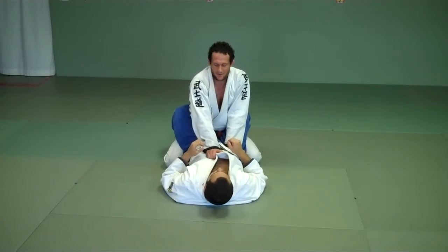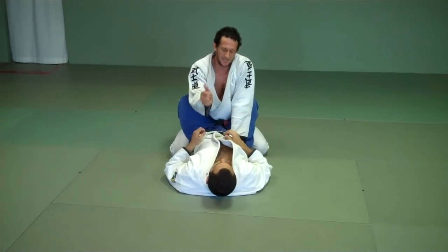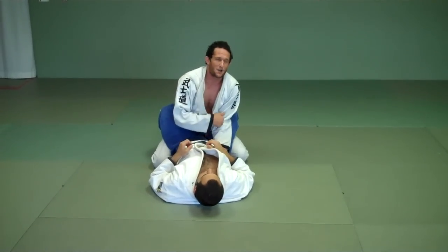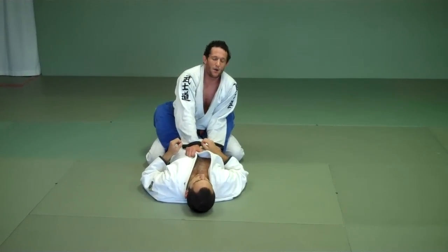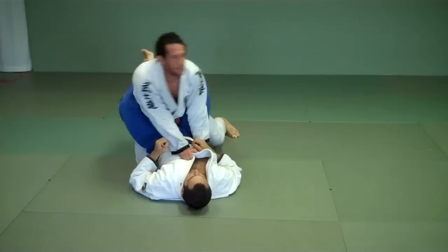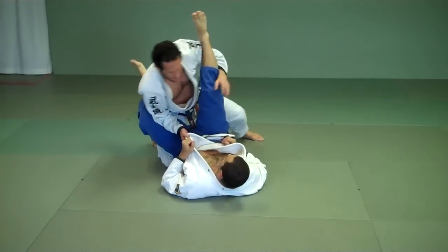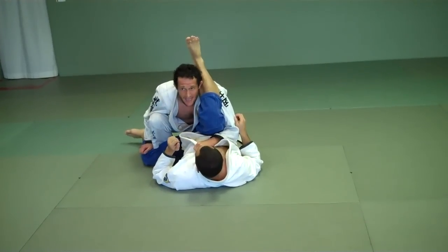Very important to understand that I protect my arm bar — the arm that can get arm barred — with my left hand. I protect this hand with this hand, holding his hips down and my elbow in, so he can't get his arm between and arm bar me. So here I go: I'm going to step up and back, hide my right elbow here, scoop, grab, bring my knee up.